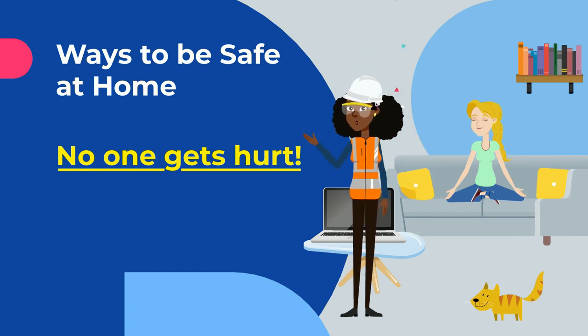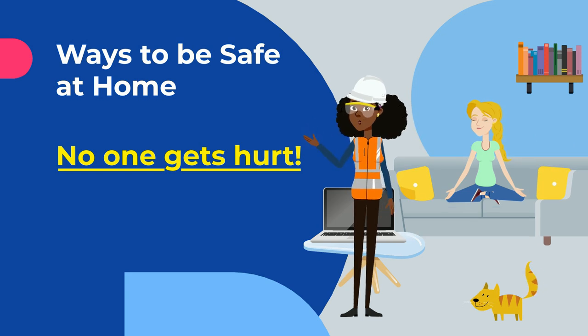Hey guys, it's me, Safety K. And today we're going to talk about ways to be safe at home, because it's very important that no one gets hurt.